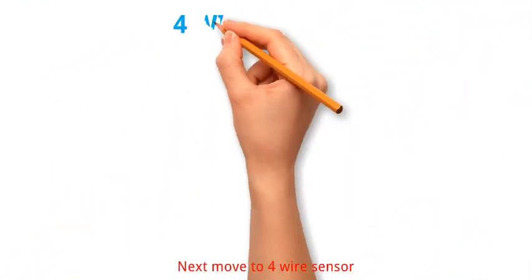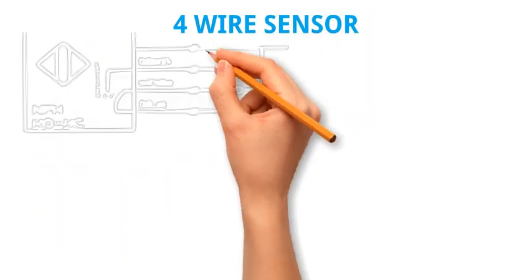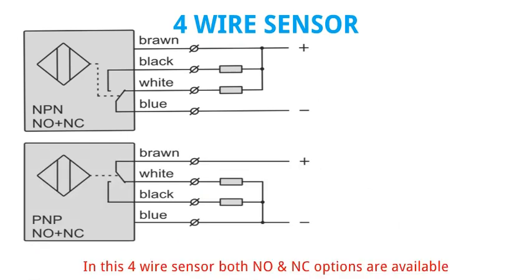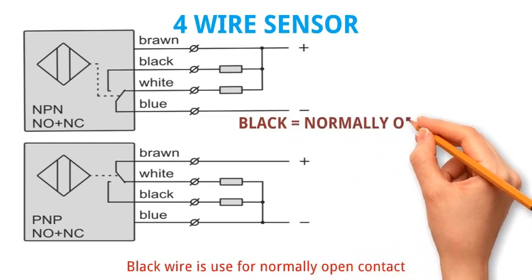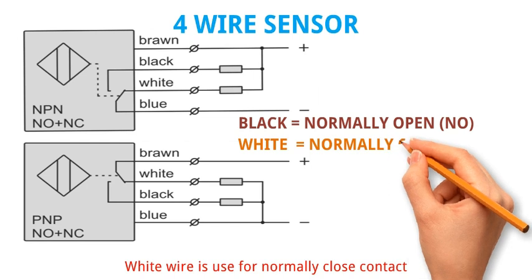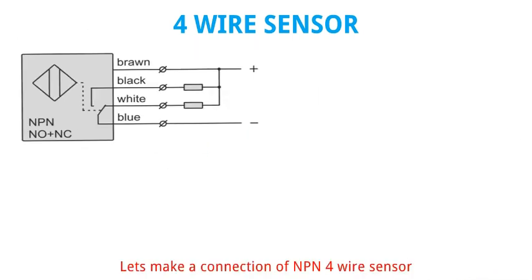Next move to 4 wire sensor. Its 2 types are NPN and PNP. In this 4 wire sensor, both NO and NC options are available. Black wire is used for normally open contact and white wire is used for normally closed contact. Let's make a connection of NPN 4 wire sensor.